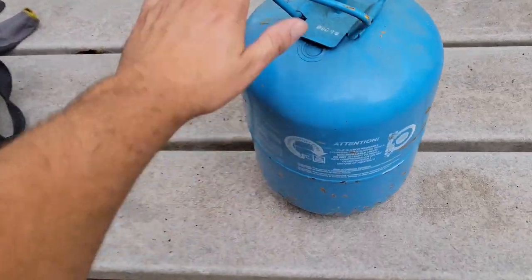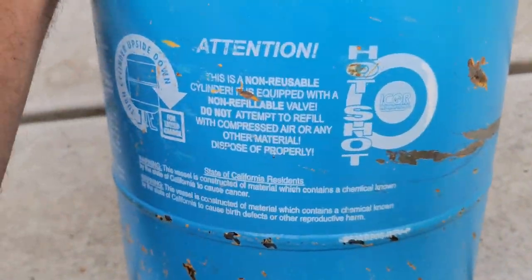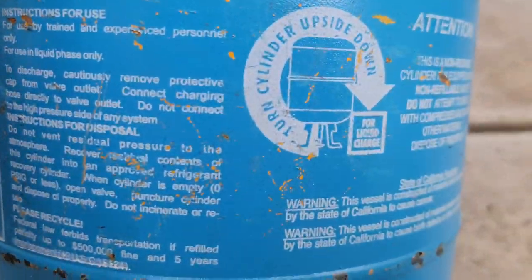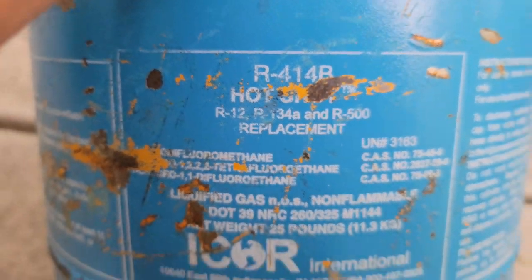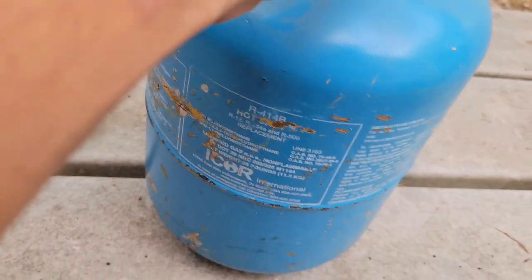I've got some refrigerant just in case I need it, and this is Hot Shot. Why do I have this? Because this unit is R12, and this is a replacement for R12 — R414B.